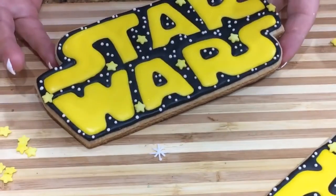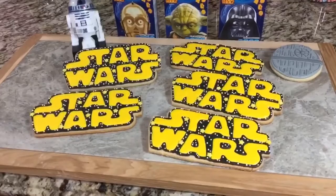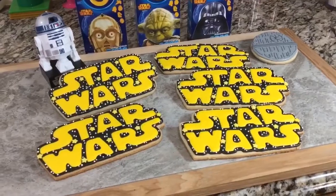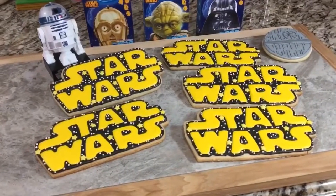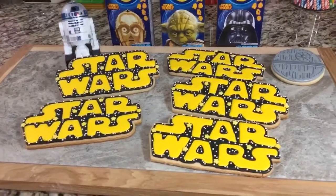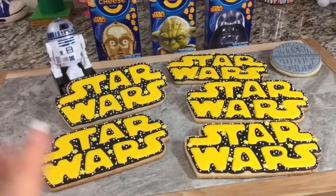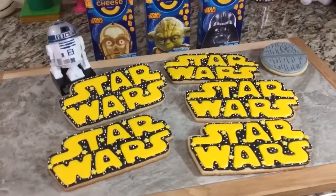There you have it — Star Wars logo cookies! Super cute, I like these a lot, they came out pretty neat. You be the judge if you want to add the stars or leave the logo plain with just yellow and black — either way will look fine. I'll leave all the information in the description box below, including my Star Wars cookie playlist. If you're having a Star Wars themed party or are just a fan, give these a try — they're super easy to make. I really like this cookie cutter; at seven inches it's a big cookie, but I can also use it to make the logo out of fondant for cakes.